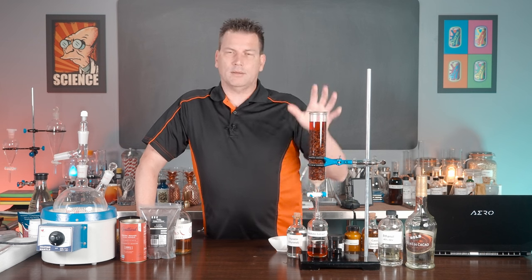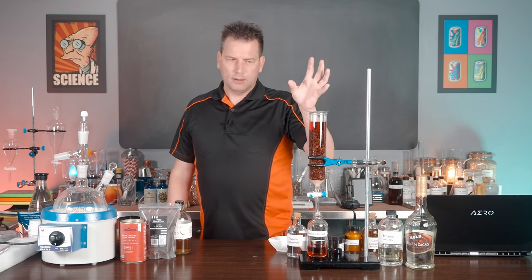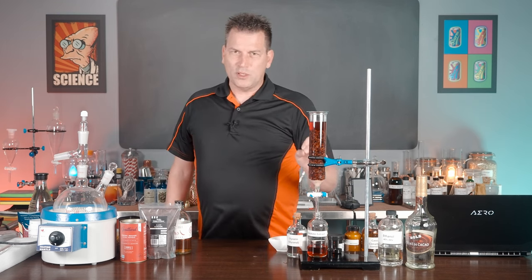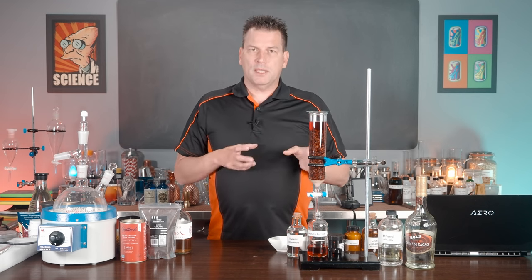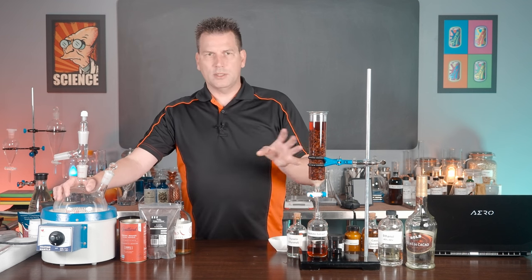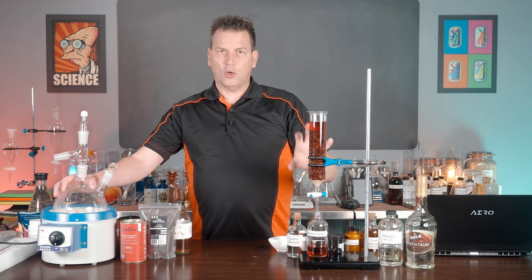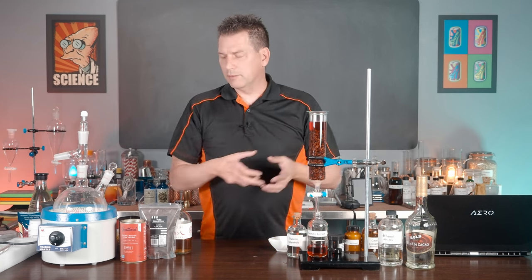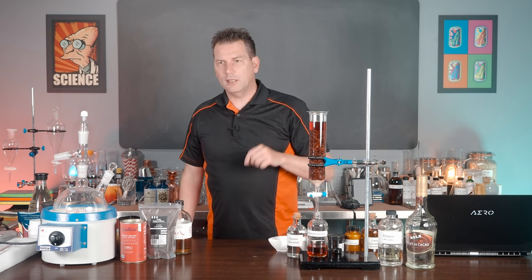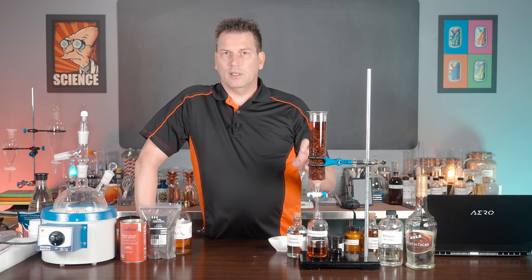There's a simple chocolate extract which we're doing today with the percolator. If you don't know what this device is, go check out the video on how to make an extract — it explains it all. Once you understand how it works, you'll pretty much always use it because it saves a lot of time and steps. There's a more complex extract used to make creme de cacao that involves distillation and multiple steps. I'll be covering that in another video in the near future, but for now let's just keep it basic because this is a wonderful ingredient to work with.